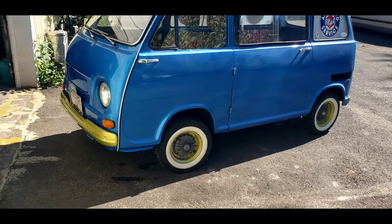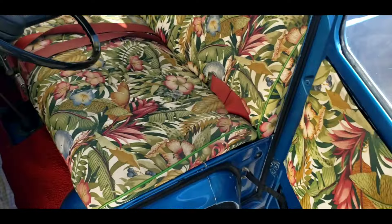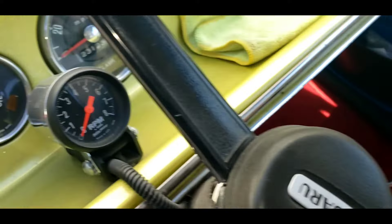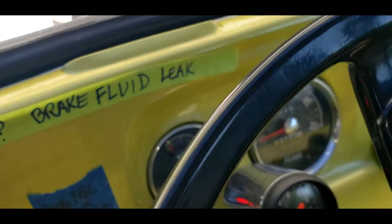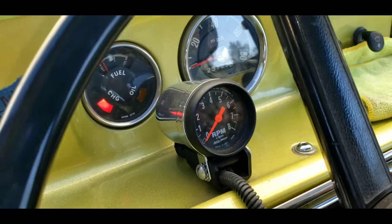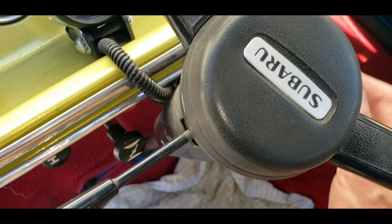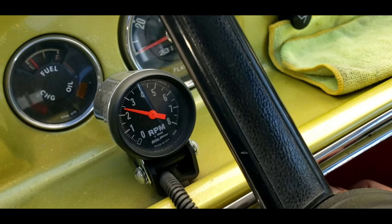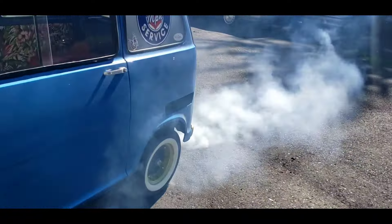We're gonna make this thing run and drive — but that makes me wonder, will it start? This thing hasn't run in a while. Let's make sure it's in neutral. Battery's not flat. I might have a brake fluid leak I need to address — I put a note there for myself: brake master cylinder. Let's pull the choke, turn the key all the way... cranking... there she goes! It's gonna smoke so bad — oh yeah!